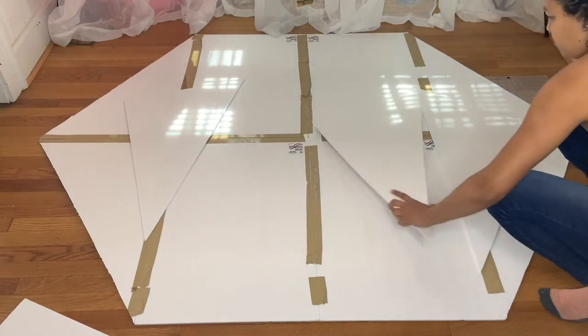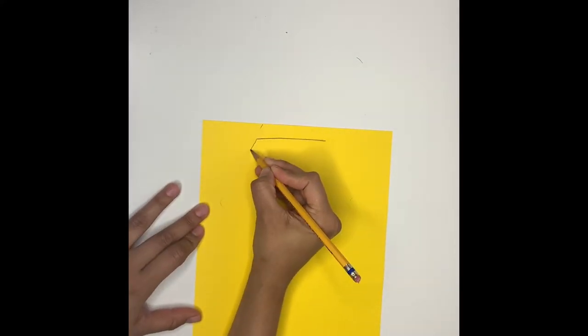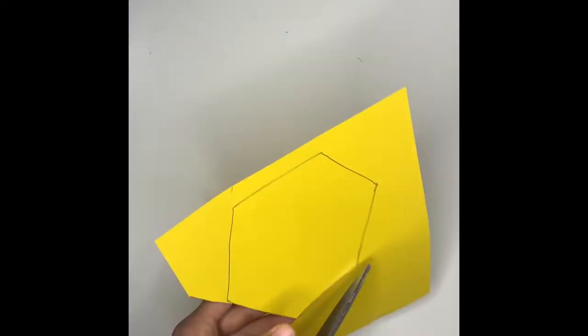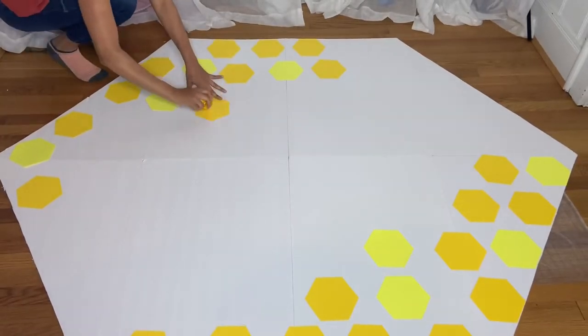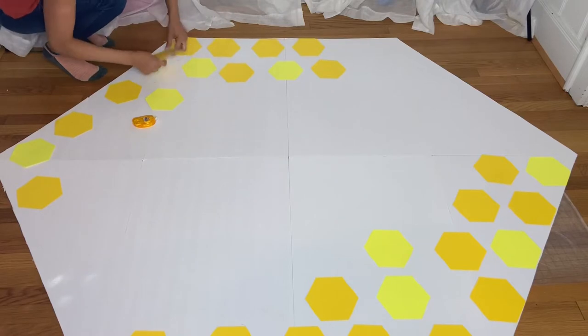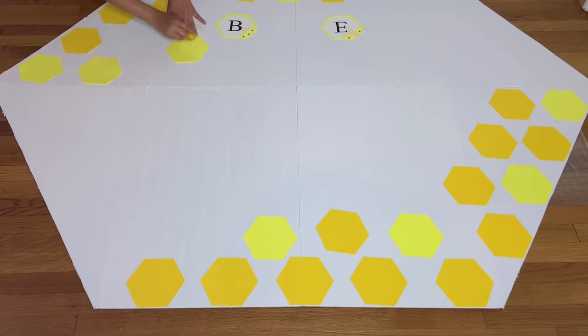With the extra pieces I have left, I'm going to put some hot glue and attach it to the middle of the foam board — this will give it support. Then take a piece of paper, draw an ox shape, grab a pair of scissors and cut it out. Make as many as you need. Then use double-sided tape to attach your shape to the back wrap and place them however you would like. I also got these banners and I'm going to put them in the middle.